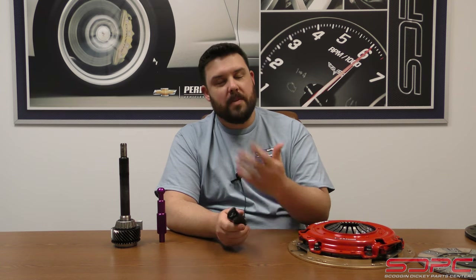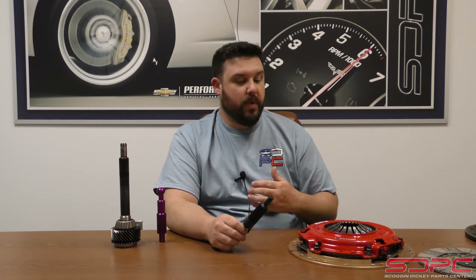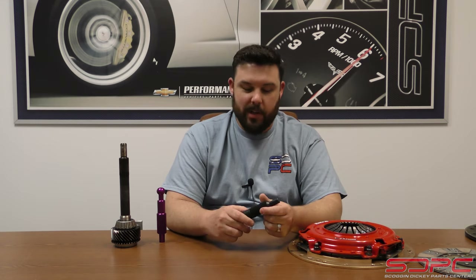All of these work, and we get some people asking which one's best. Well, there actually are a couple of reasons why you might use one over another. The plastic ones — they work great, they really do. There is a reason they're included with a twin disc clutch, a single disc clutch, and there's a reason why we sell them. Good, inexpensive, tried and true. Reusable too.